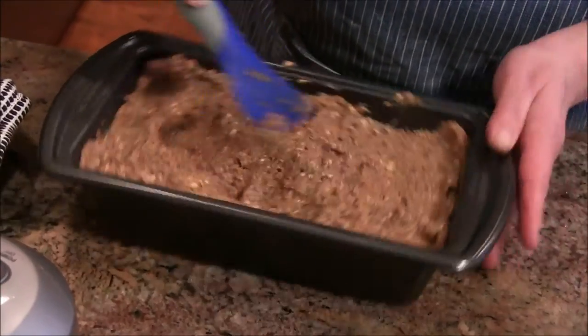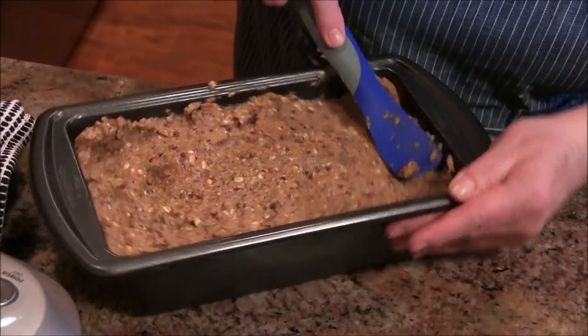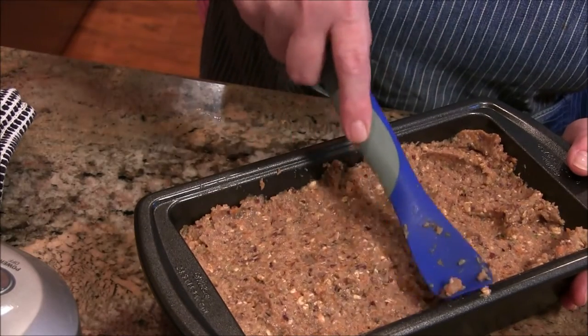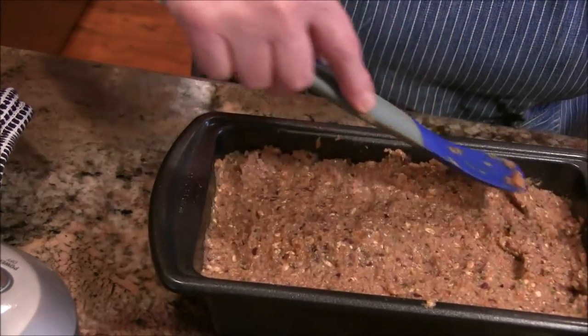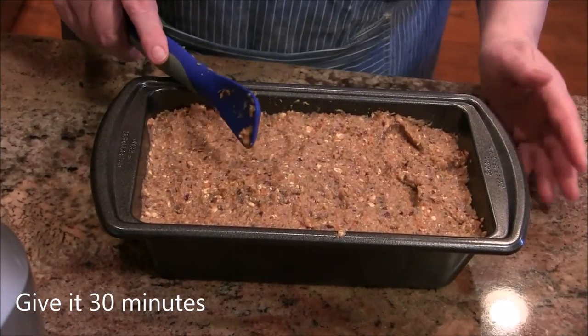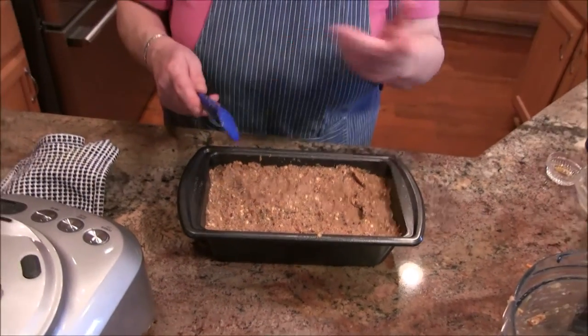I'm just going to pack it down in there and hope for the best. It is pretty moist — but you don't want it super dry because it will dry in the oven anyway. That looks pretty good! I'm going to give this 20 minutes, then pull it out and add some ketchup on top — I use the Whole Foods 365 brand. Give that a good spread on top, then stick it back in the oven for another 20-30 minutes and we'll see how it looks.